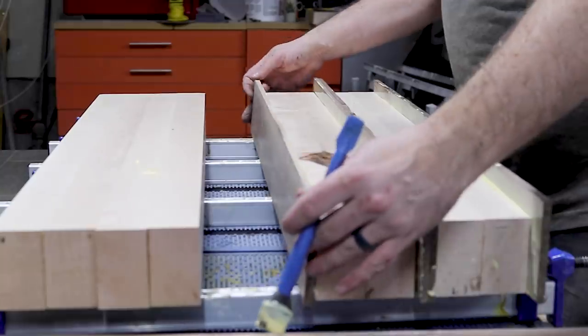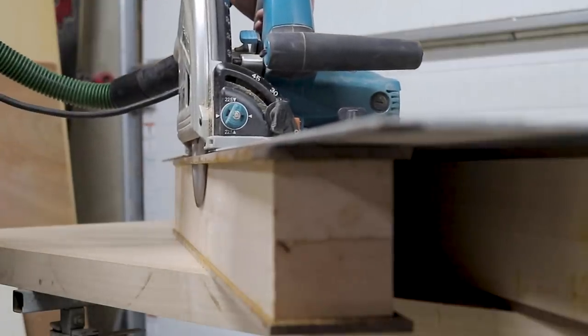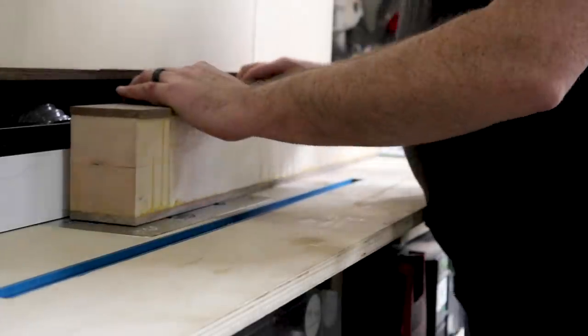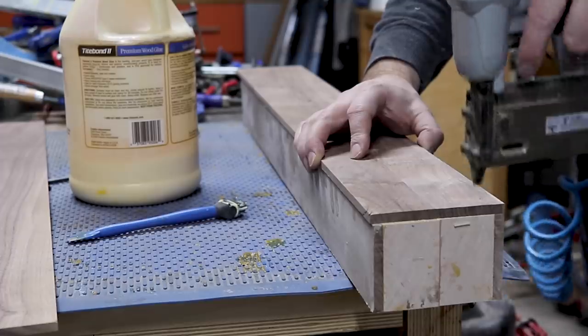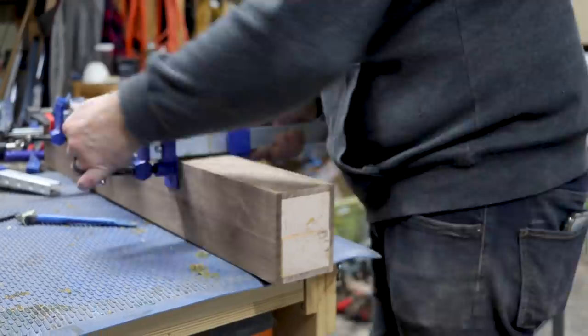With two sides of the walnut veneer attached, I trimmed the bulk of the material with my track saw. Then I used this amazing spiral flush trim bit from Bits and Bits to remove all the excess material before gluing on the other two sides of the walnut veneer. Let me know in the comments if this is a trick that you've used before to save money on materials.